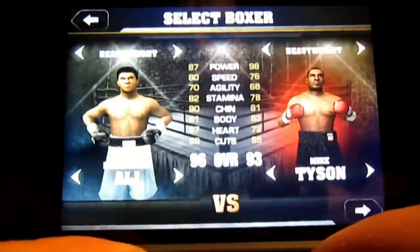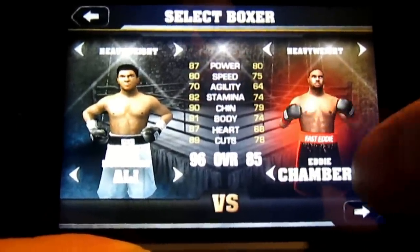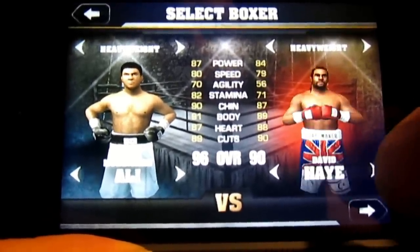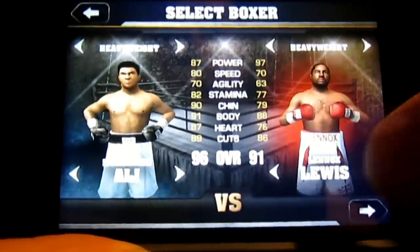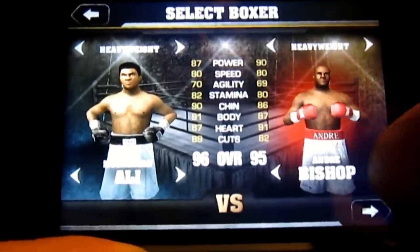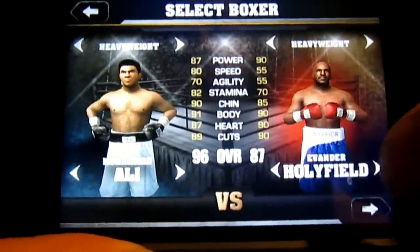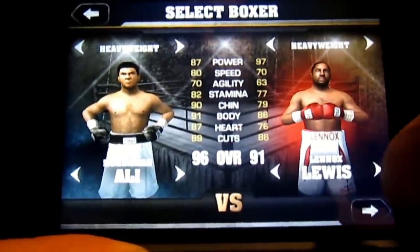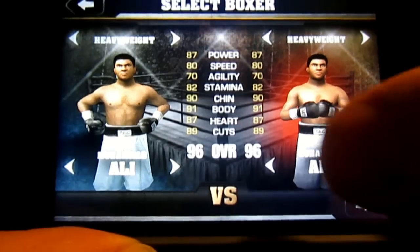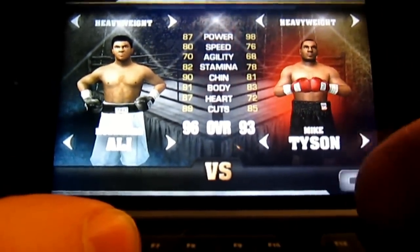Let's go red. Mike Tyson — I'm going to bite your ear off. Andrew, where's Manny Pacquiao? Manny Pacquiao, where you at? Muhammad Ali, what the heck? George Foreman, girl. You can see the wide array of peeps. I'm going to pick Mike Tyson against Muhammad Ali. That sounds good.